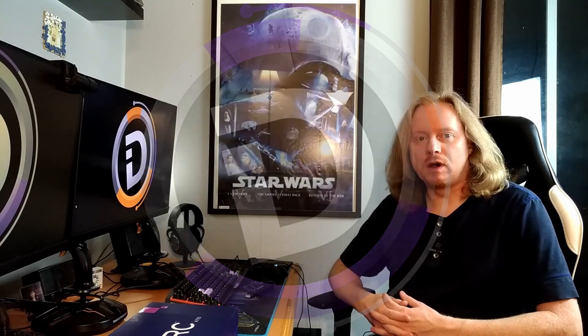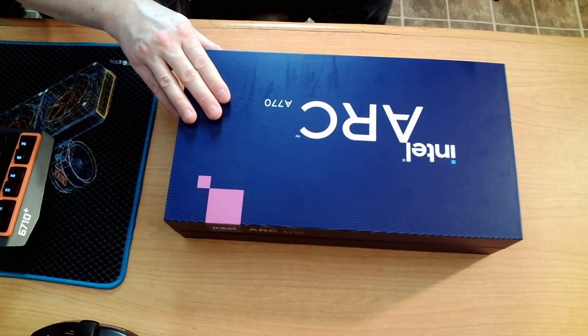Welcome to a Digidope unboxing! Today we have an Intel Arc A770. We have been waiting for this thing to show up for 20 days. Released on October 12th, we just got ours today — it's November 1st. So we're really excited, really happy it's finally here.